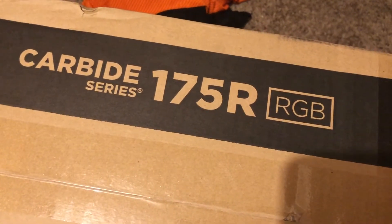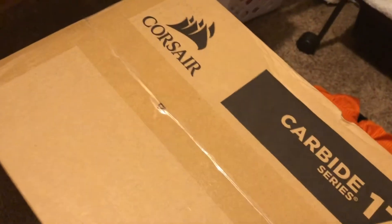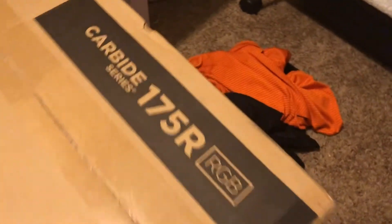We got the Carbide Series 15R RGB Corsair case. Where are my keys? I'm gonna go ahead and open this up with my keys. This means my computer is going to be built today. I can't get it open — it doesn't want to open, man. Look at that intense camera angle.